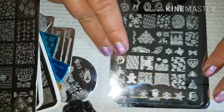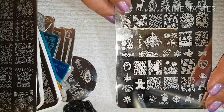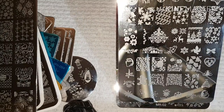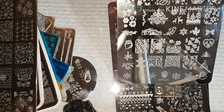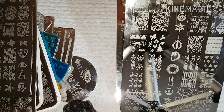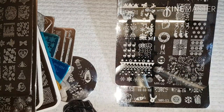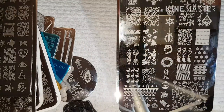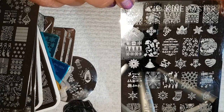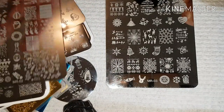Then I got some cheap MR plates from AliExpress and these were well used as well. This is MR.01, this is MR.02 — sorry about all the fingerprints, I just finished cleaning these and it's not been my day today — and then MR.03.